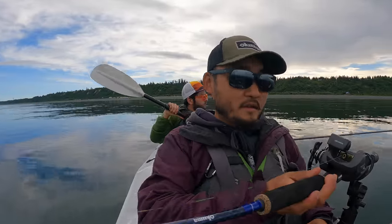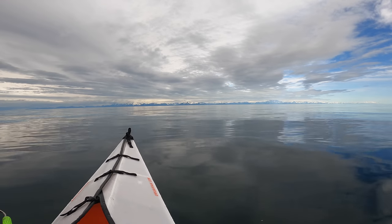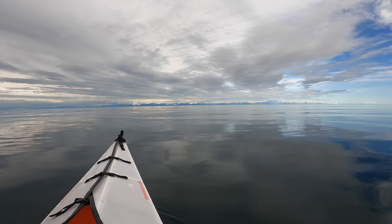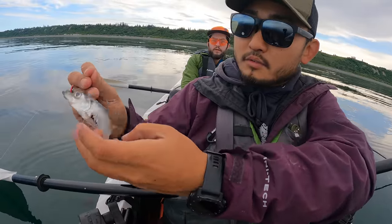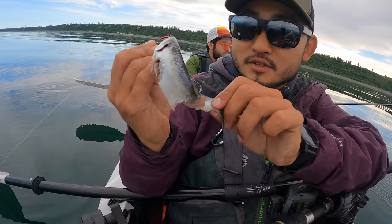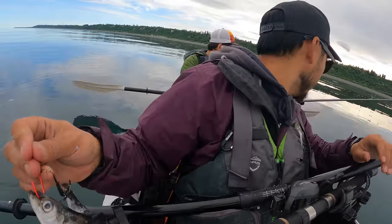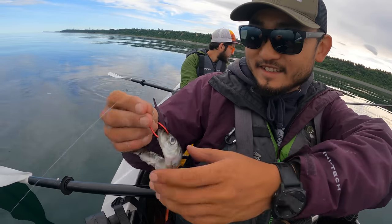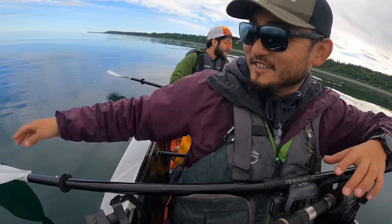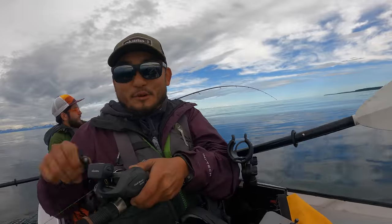I'm gonna do a slow troll. Once we get deeper you'll have to let a little more line out to stay right on the bottom. The bait got bit — maybe some little fish. Oh, it might just be the bottom, but maybe it could be a fish too. Yeah, there's some fish around. All right, cool — take it out of the rod holder. Oh shoot, we're on guys!